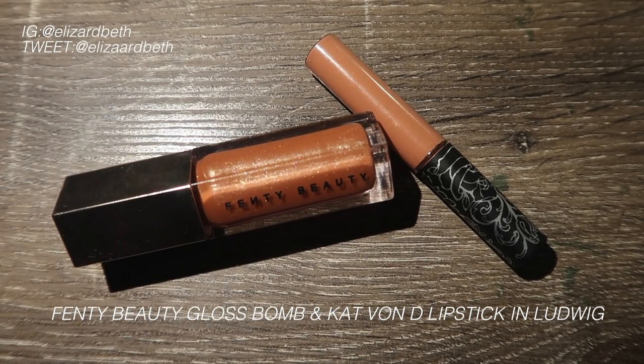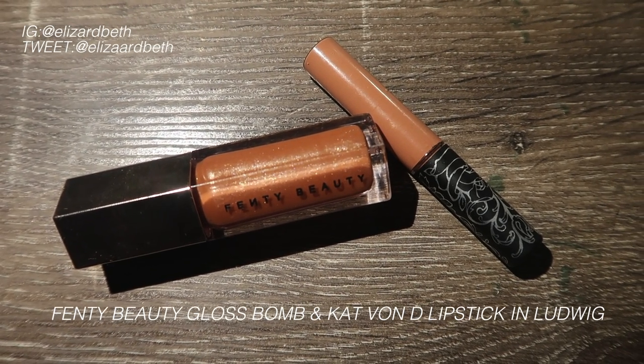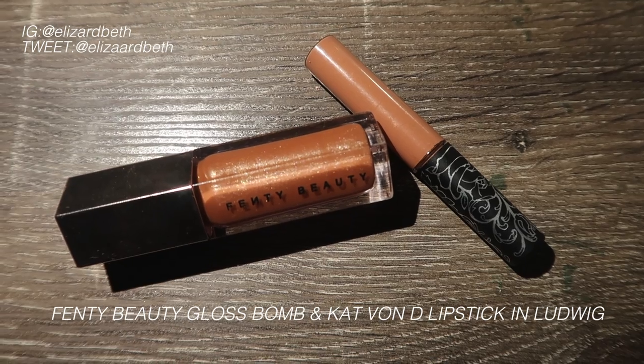Lastly for lips, I'm using the Fenty Beauty Gloss Balm and the Kat Von D Lipstick in Ludwig. This makes a beautiful combination and I just love the way they look together — it looks like caramel on your lips.